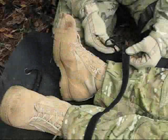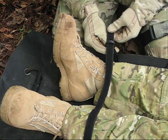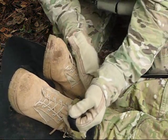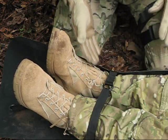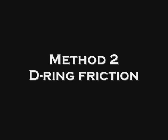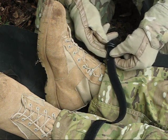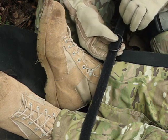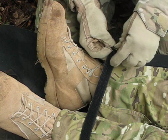Methods for securing the litter straps. To utilize method one, route the webbing through both D-rings. Fold the strap back on itself and press the straps together to secure the patient. Method two is recommended if you will be lowering a casualty down a stairwell or down steep terrain. Method two requires you to route the straps back through one of the D-rings. The friction created by the D-rings will secure the patient.